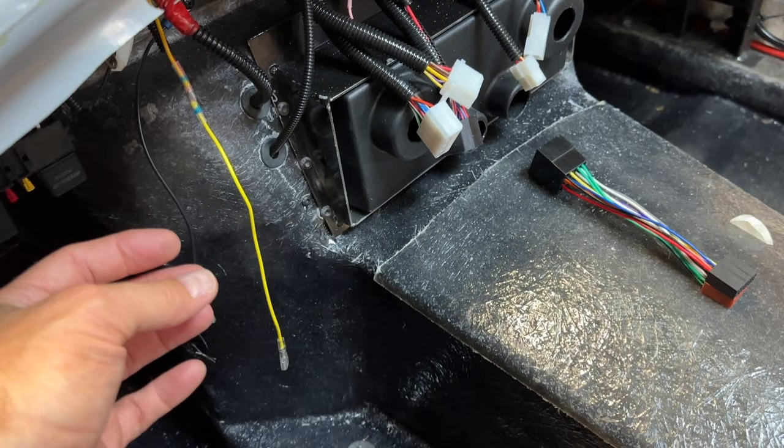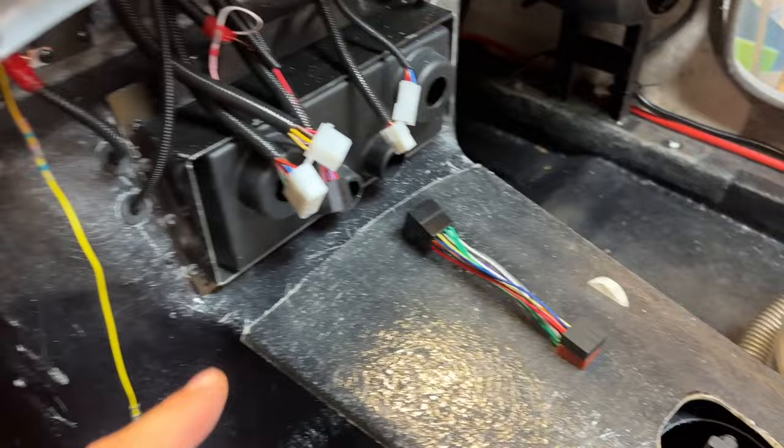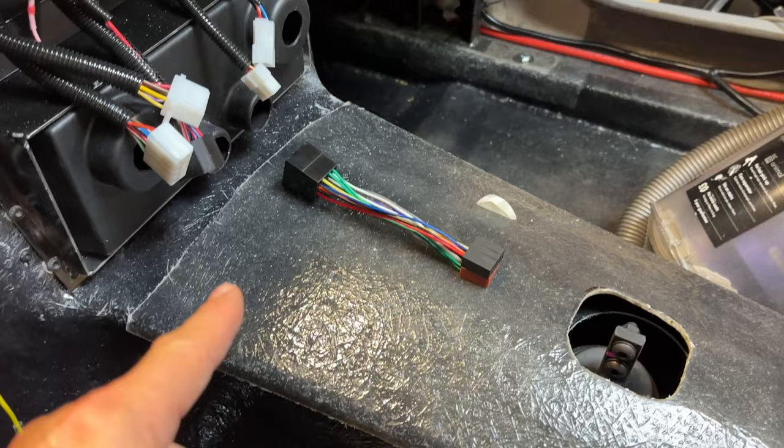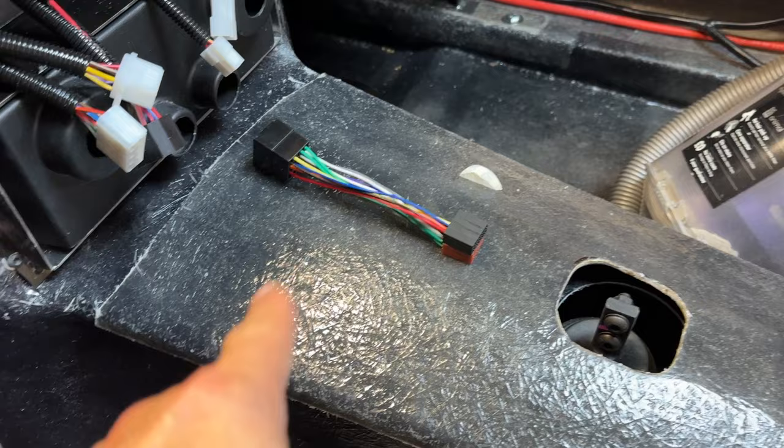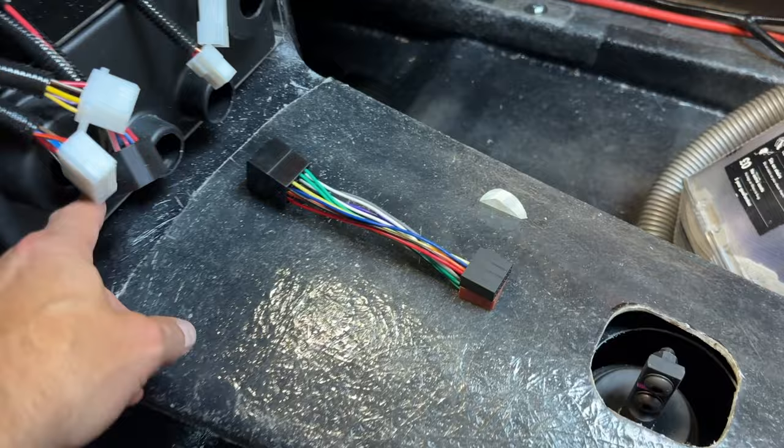I've got a couple of fly leads here going to the USB socket placed in the side of the glove box — quick disconnects. The stereo will be powered, and the speaker wires for the rear will actually go underneath this curved tunnel, out the back, short hop into the boot to an amp. Permanent power will also come straight from the battery via a fuse and come up underneath this curved tunnel — stick them in some conduit.